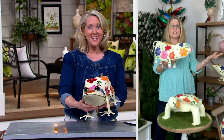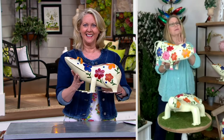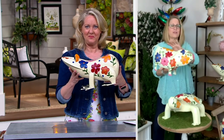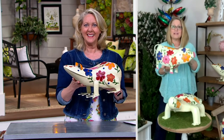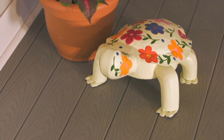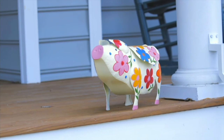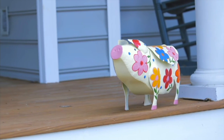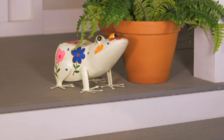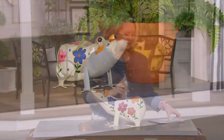Maybe you have the kind of garden where you really aren't able to add color because you have really shady space and flowers don't really grow — this is a really fun way to put these in with your shade-loving plants and add that color you want down by your shrubs. Maybe you've got a lot of green shrubs outside the front of your house and you need that pop of color but you're not even a gardener — these are the way to do it.